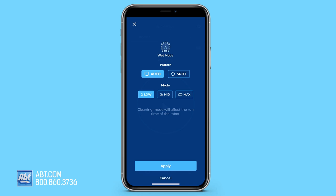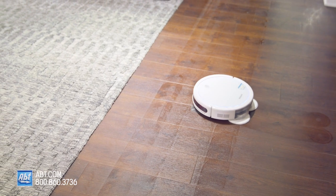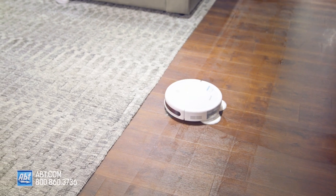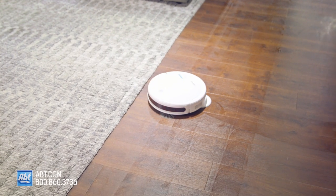You can tell the vacuum in the Bissell Connect app how much water to use when mopping — you can choose between low, mid, or max. It's got a soft surface avoidance sensor too, which is amazing because it's able to detect when it's running into carpets or rugs and will avoid them so your carpets won't ever get wet.